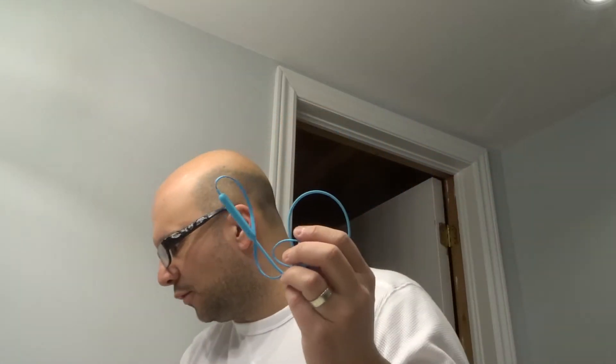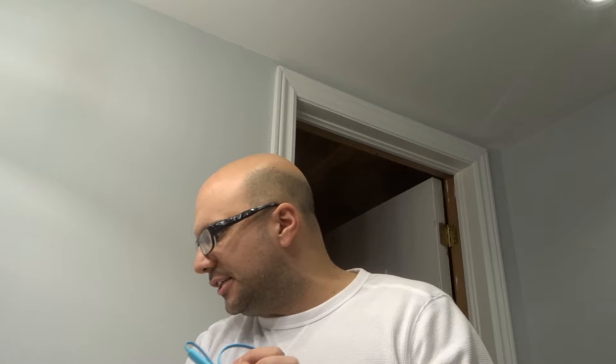Hey everybody! I'm here today to talk to you about Beats Flex earphones that keep on disconnecting continually over and over again. I'll be going over the easiest fixes to try first to hopefully fix your problem. Let's get right into the video.